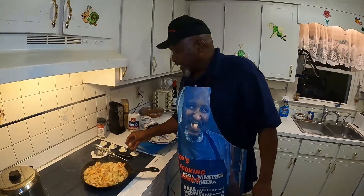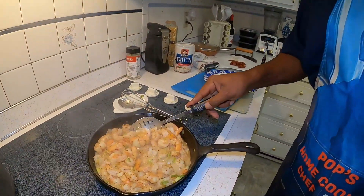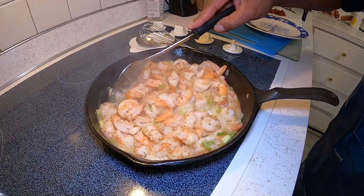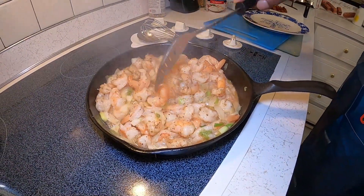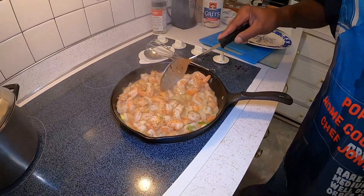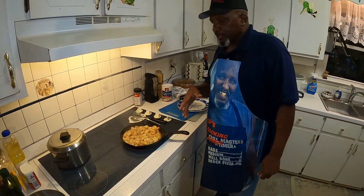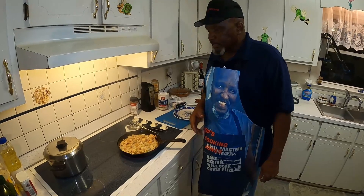As you can see, it looks good and done right now — probably about five minutes of cooking time. You don't want to cook shrimp too much or it gets rubbery, but that looks just right. So while we're waiting on our grits, we're going to go ahead and cut this off and just let it sit.